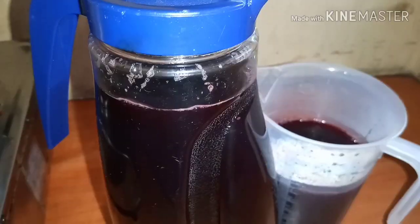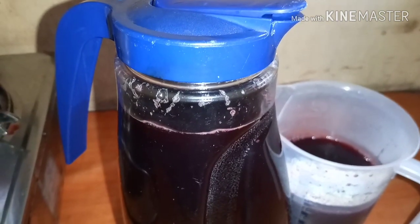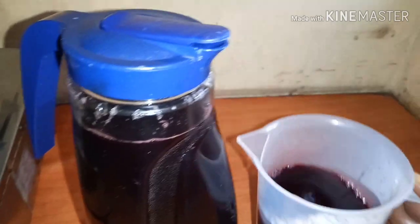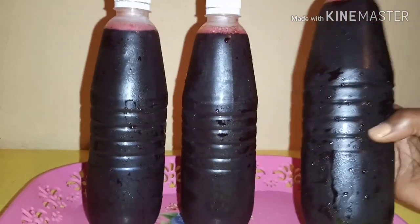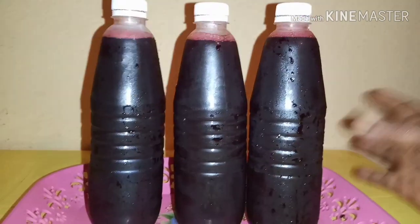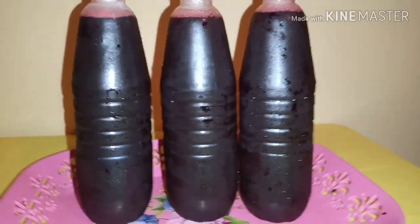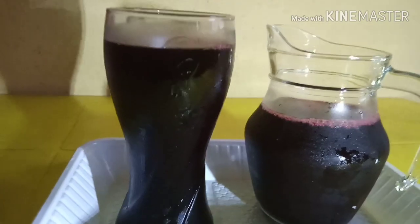Pour it into a jar, cup, jug, or whatever you have. You can also pour it into bottles and refrigerate for about 3 to 4 hours, or as you like. I refrigerated mine for about 3 hours.